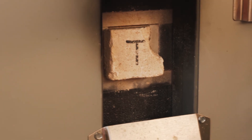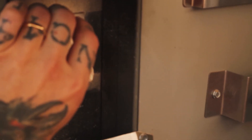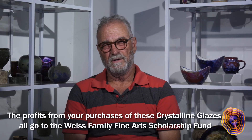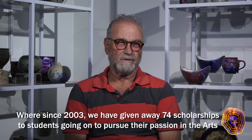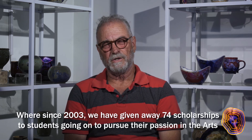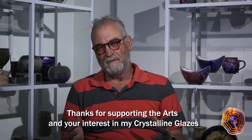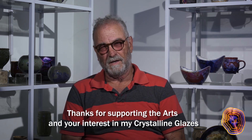The radiation that comes out is intense and can hurt your vision. The profits from your purchases of these crystal glazes all go to the Weiss Family Fine Arts Scholarship Fund, where since 2003 we've given away 74 scholarships to students going on to pursue their passion in the arts. Thanks for supporting the arts and your interest in my crystal glazes.